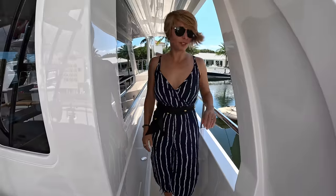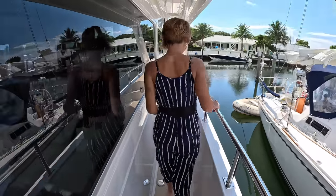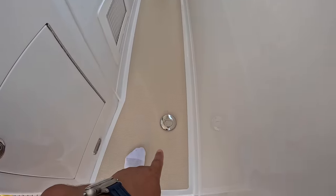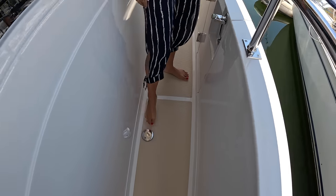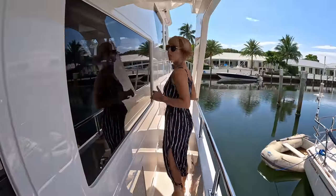Do you remember the name of the boat? Longshot — that's a good name. Shout out. We have a water tank fill right there and a diesel fill right here. Side boarding door. And going forward, very comfortable walkways.